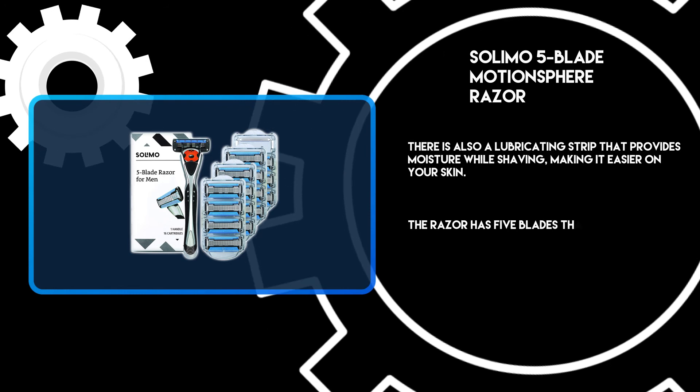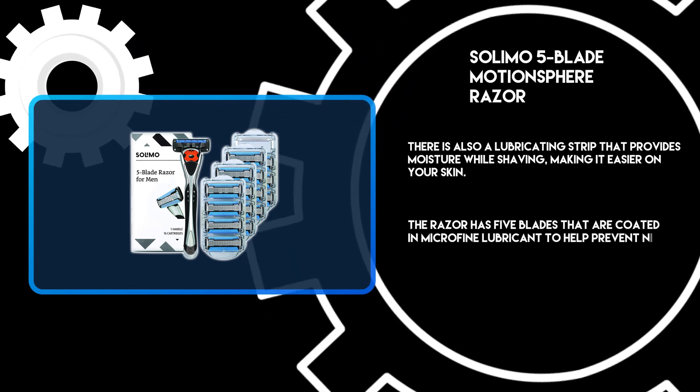The razor has 5 blades that are coated in micro-fine lubricant to help prevent nicks and cuts.